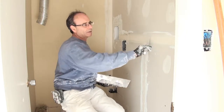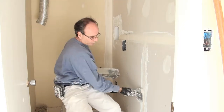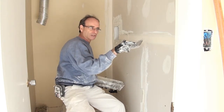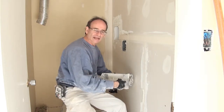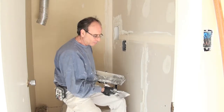Wipe the excess taping mud off. Now, butt joints — we want to put some mud on both sides of these, because there's a bevel where the drywall goes in. There's a little channel for the tape, but where the two pieces are flat against each other, we need to feather this mud out. We want to start with it as flat as possible.